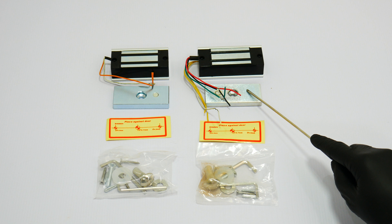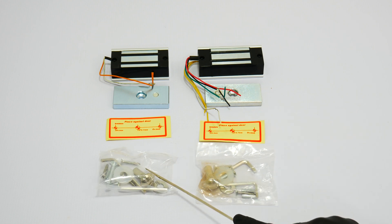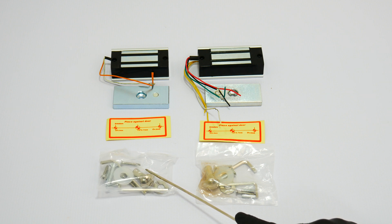All locks include the armature plates that will be installed on the door, and the heavy portion of the lock is installed on the frame of the door. All mounting hardware for an out-swinging door is included.